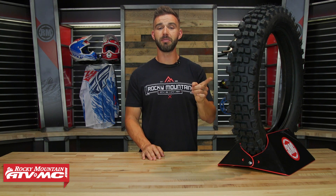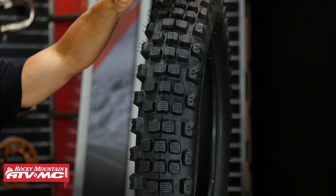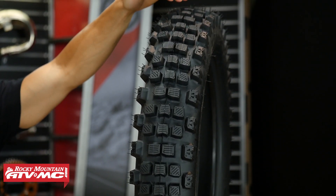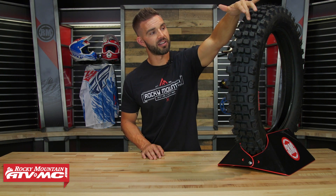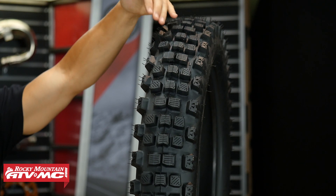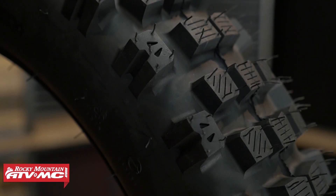So third up on the list is the Kenda Equilibrium. Now this is going to be the first hybrid style tire in our lineup. When you look at it, you can see that center tread design looks very similar to a trials tire. And interestingly, even though this is a hybrid style tire, it actually had the softest rubber compound of all the tires in our lineup, at just under 50. But what I like is you can see on the center treads they have braking scoops to help with braking, and also the side lugs are much more aggressive, which is going to give you better cornering performance.